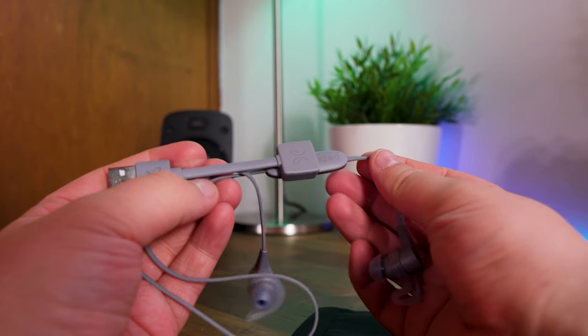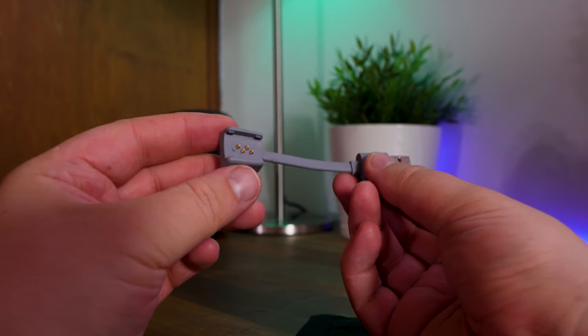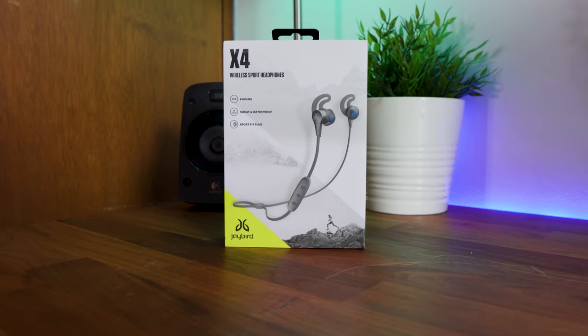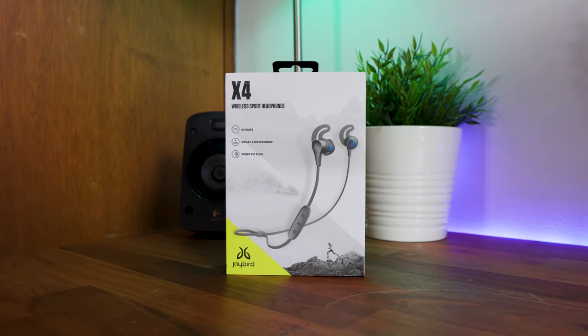Charging is done through a USB charging cradle which simply clicks into place on the back of the Jaybird X4 remote with these pins. The headphones are also sweat and IPX7 waterproof, which is important in those times in the rain.